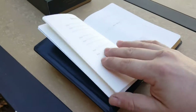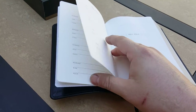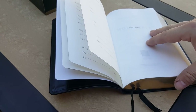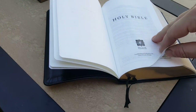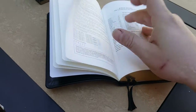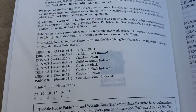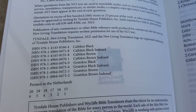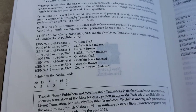Getting into the Bible, at the start you have your presentation page, births, deaths, marriages — all the traditional layout you'd expect for a legacy Bible. Then you get to the title page with information on the different editions. You can write down the ISBNs for the different cover variations — calfskin variations and goatskin variations. This is printed in the Netherlands, and it's really well done — a product of Tyndale House Publishers.